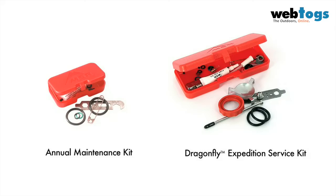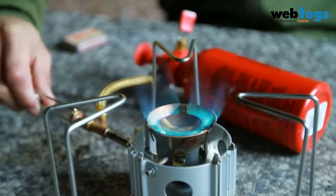To perform all the maintenance described in this video, you will need the Dragonfly Expedition Service Kit.